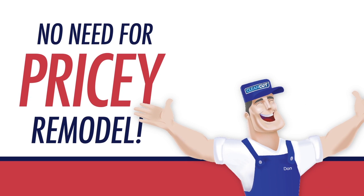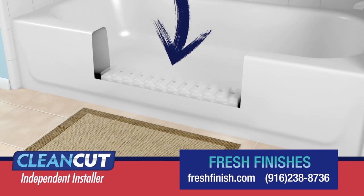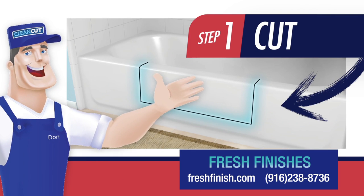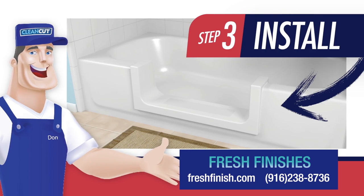No need for a pricey bathroom remodel. Clean-cut products work on your existing tub and can be fully installed within just two to four hours. Our patented process includes clean-cutting a portion of your tub, prepping the area, and finally product installation.